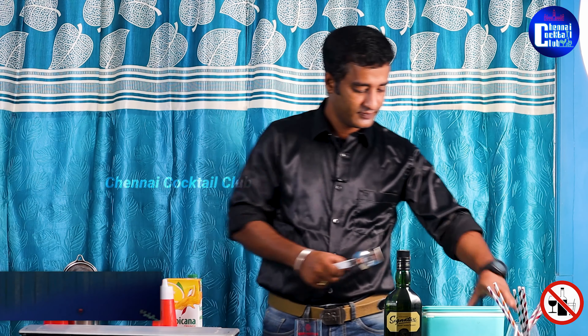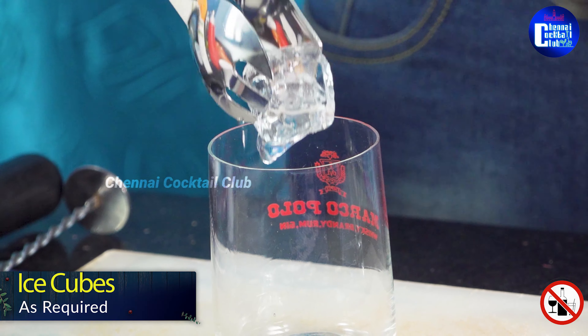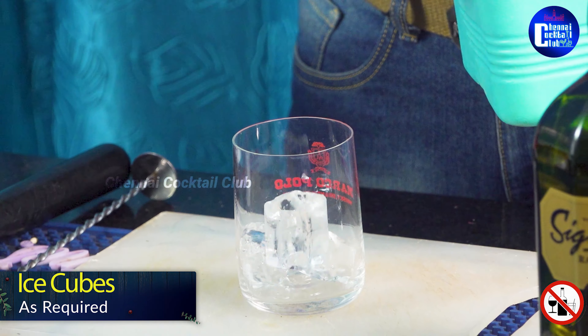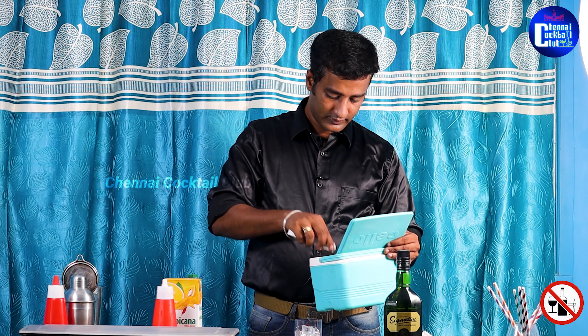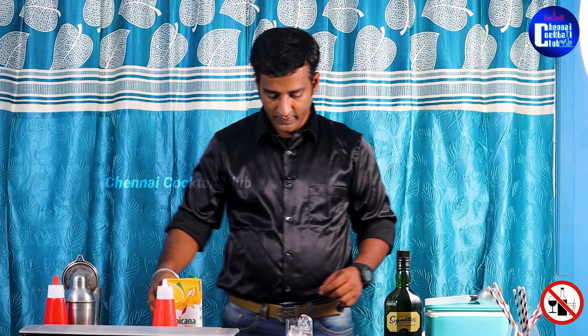Now let's take a whiskey glass and fill it with ice cubes. This cocktail can be made with a shake-in method or a build-up method. I'm going to do it with the build-up method. If you do it with the shake-in method, you'll have to froth your drink, but now I'm going to use the build-up method.